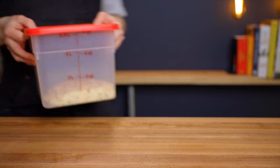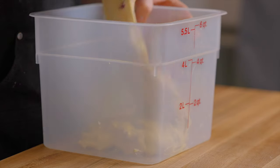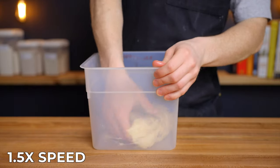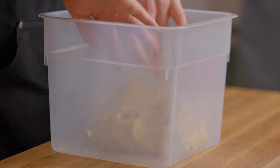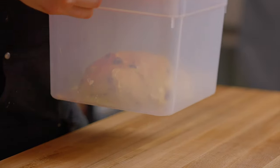After 30 minutes, remove the dough from your warm environment to perform a set of stretch and folds, which will help to further develop the gluten. Start by stretching a small portion of the dough up as far as it'll go without tearing, then fold it back over itself, and repeat that process a total of 4 to 8 times around the perimeter of the dough. Then flip the dough over, cover it back up, and return it to your warm environment for another 60 minutes.